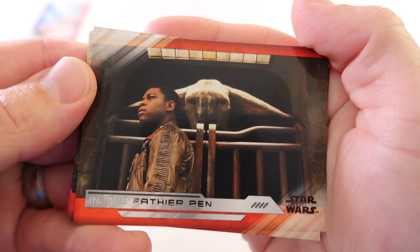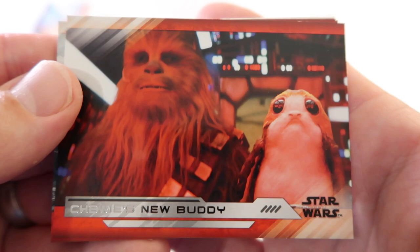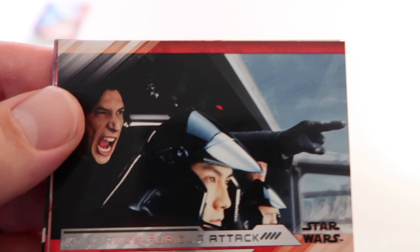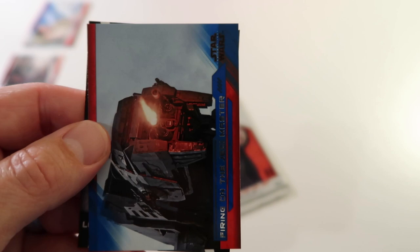Alright, next to the last pack and then we can pull the hits and see what we got. Here we go - In the Favir Pen, Snoke's Taunts, Chewie's New Buddy - I like that cool caption - The Power of Rey, Kylo Ren's Furious Attack - he looks a little angry there - First Order Stormtrooper. We have blue Firing on Jedi Master, and then we have Luke Skywalker's Compass - that's pretty cool.